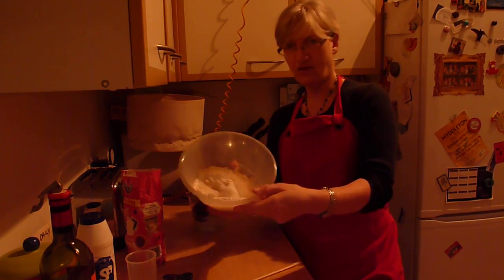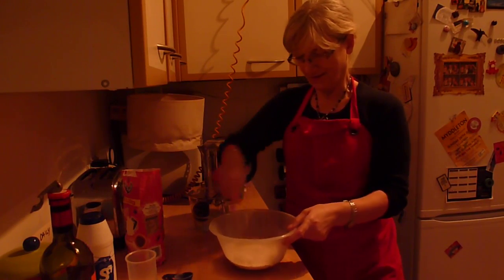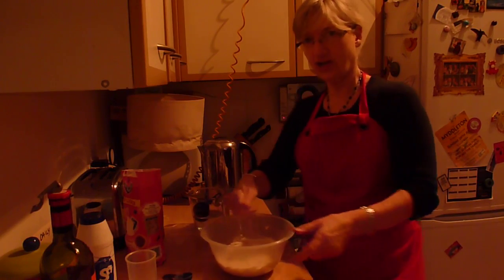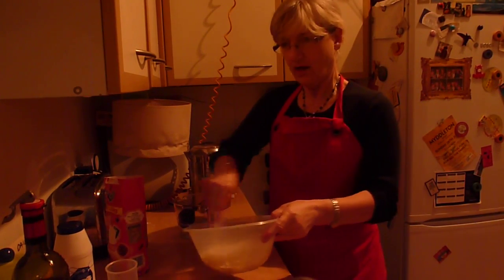So it's kind of a gloppy mess on top of your base. I just use a chopstick and stir that around. It kind of looks quite wallpaper-pasty.